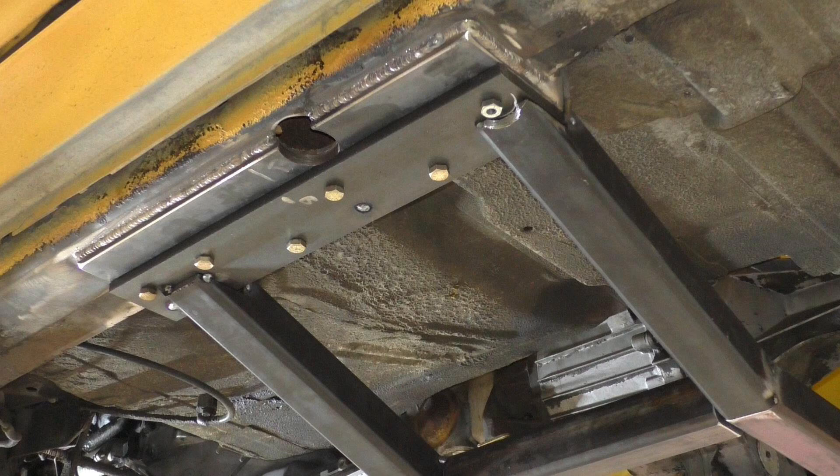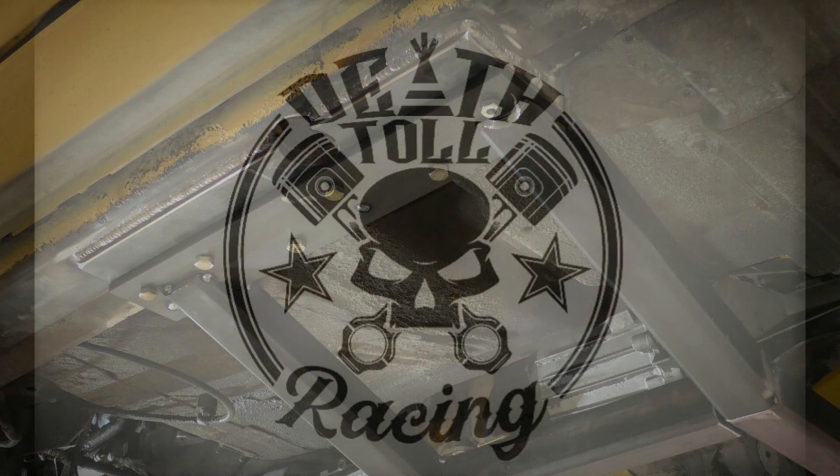And make a clearance. By the time you weld that and clean it up and everything, it looks real good and almost looks like you did it on purpose — so you can just claim that you did.